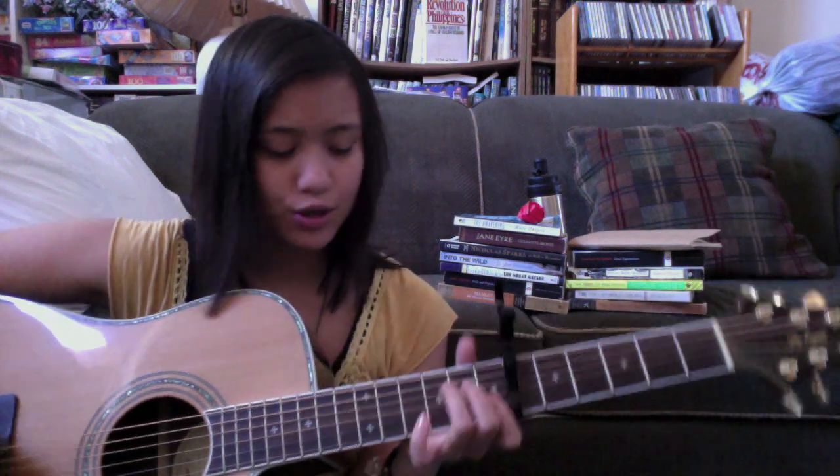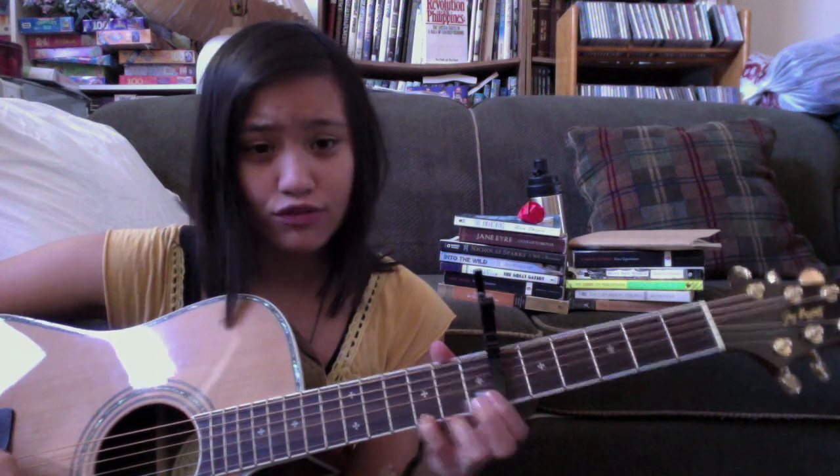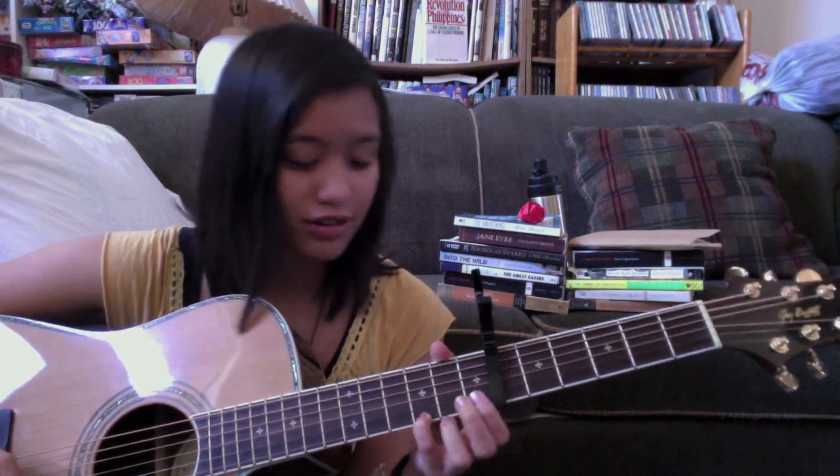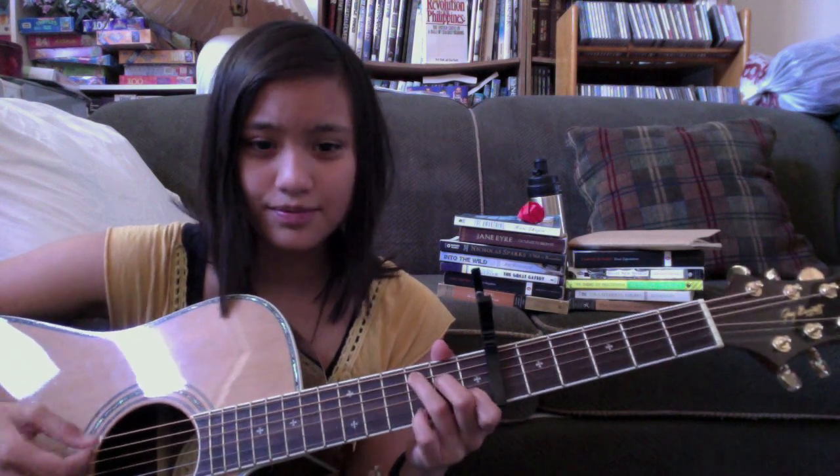One thing I like to add for the chorus is this note — the infamous note in the song. So during the chorus, I go...